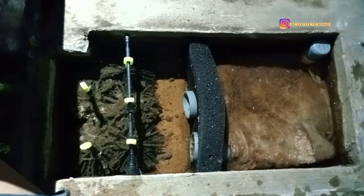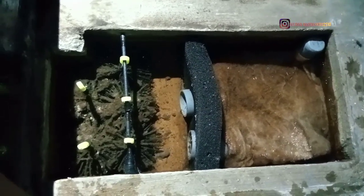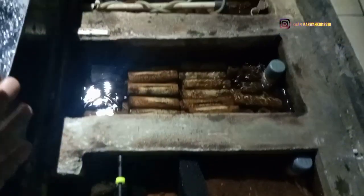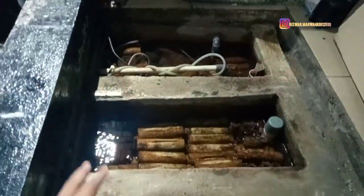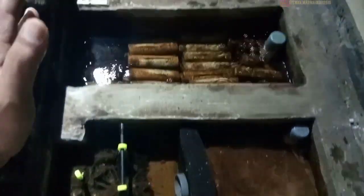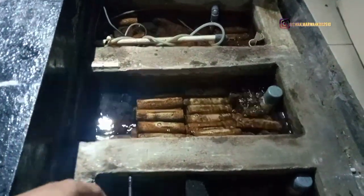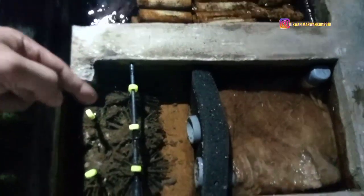Oke Sobat Marwakoi, kita lanjut. Tadi ada customer yang datang ngambil ikan jadi saya layani dulu. Ini untuk chamber 2 dan yang terakhir chamber 3. Chamber ini berantakan ya, Sobat Marwakoi, tapi bisa kalian lihat sendiri untuk kualitas air kolamnya — mantap. Jadi saya sedikit jelaskan untuk sirkulasi daripada kolam saya ini.